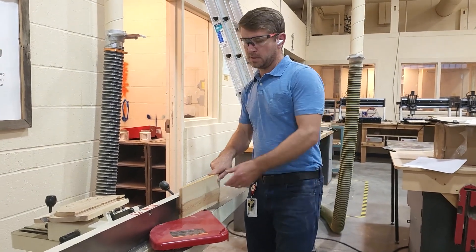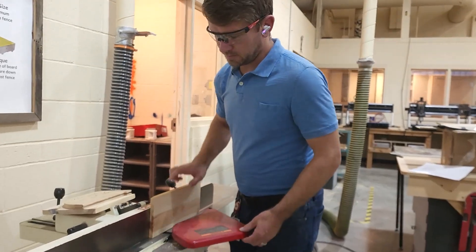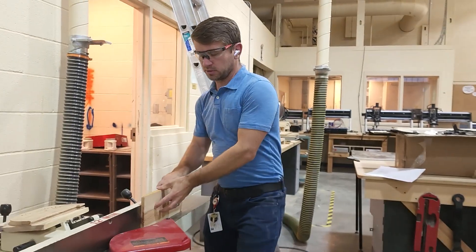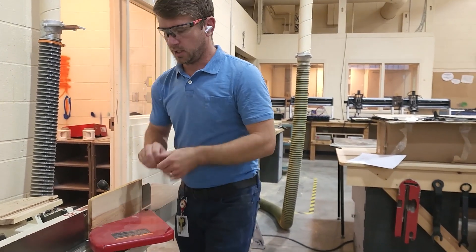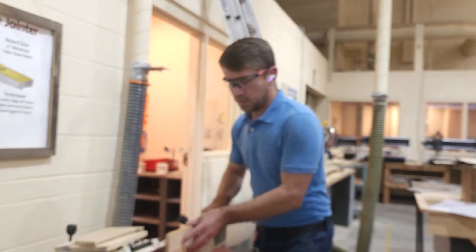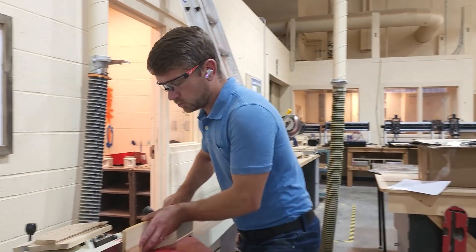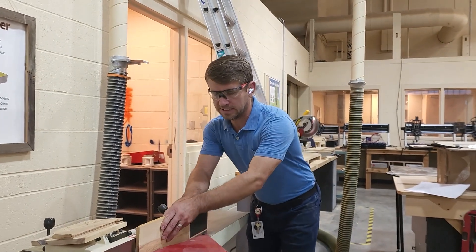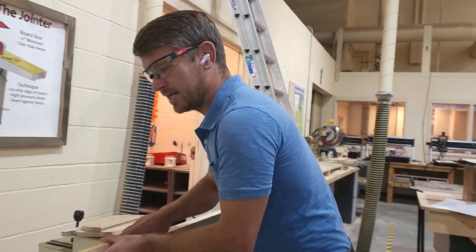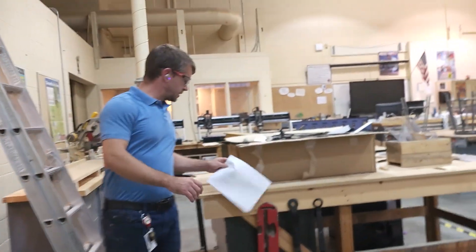I showed hand pressure against the fence — we don't want to move it around on there. Put a hand behind it to make sure the board goes forward and doesn't kick back. Apply just a little bit of pressure down; you don't need to push hard because the blade grabs and pulls the board down. If you push down hard that's dangerous — you could fall into the blade. Also, I started here and walked along with the board — don't stand back and lean over the blade.